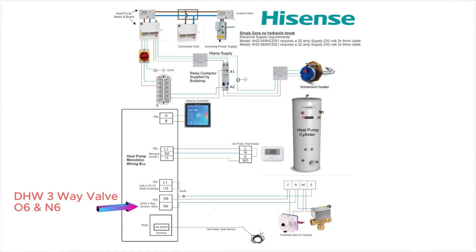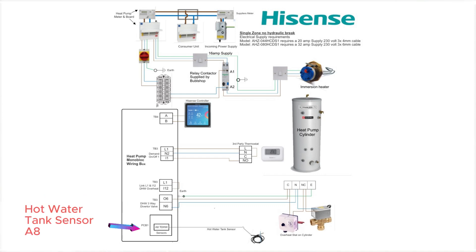This is our connection for the DHW motorised valve. Output 606 gives a 230 volt feed to the valve — it should be a spring return valve. And finally, your hot water tank sensor will connect into A8 on the sensor pockets.